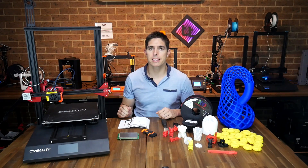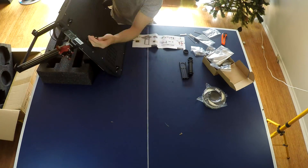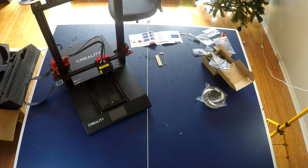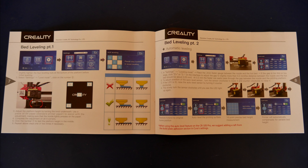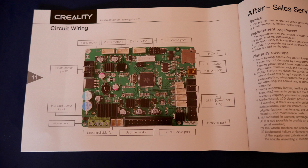Unboxing and assembly was a breeze, taking only about 10 to 15 minutes with only about 4 bolts and a few cables to plug in. The printer came with the usual assortment of tools and spares, but a particular highlight was the instruction manual. Everything was well illustrated, clear, and easy to follow. After assembly, it takes you through bed levelling in two parts, as well as software installation and how to achieve your first print with Cura.